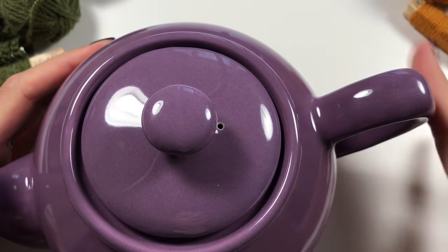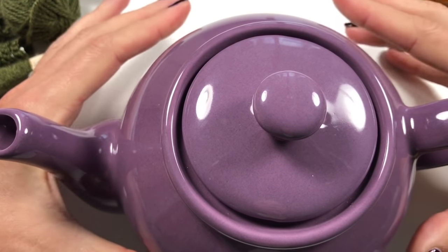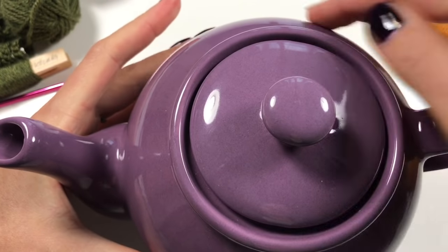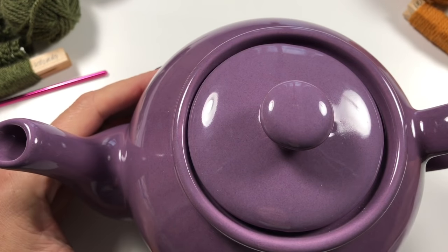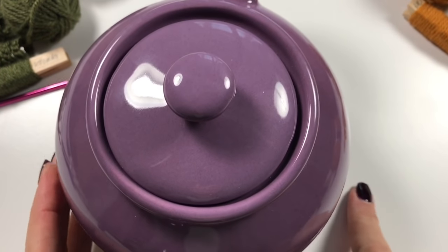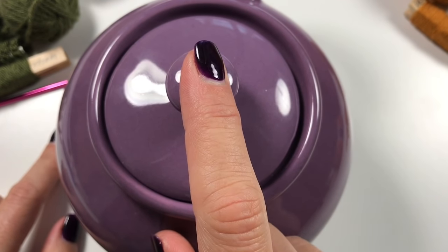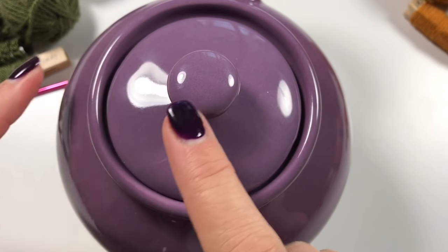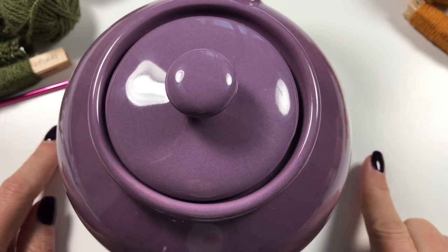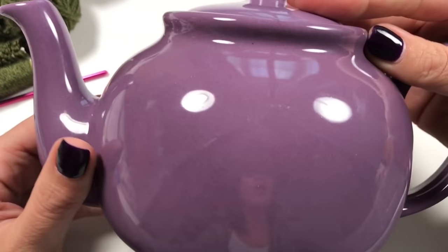Around the handle, around the body, and around the spout in the widest part of the teapot, we have 55 centimeters or 22 and a half inches. From the table all the way up and down to the top of the lid it's 18 centimeters or 7 inches, and from the table to the top and back to the table it's 14 inches or 36 centimeters. That gives you an idea of how big my teapot is.